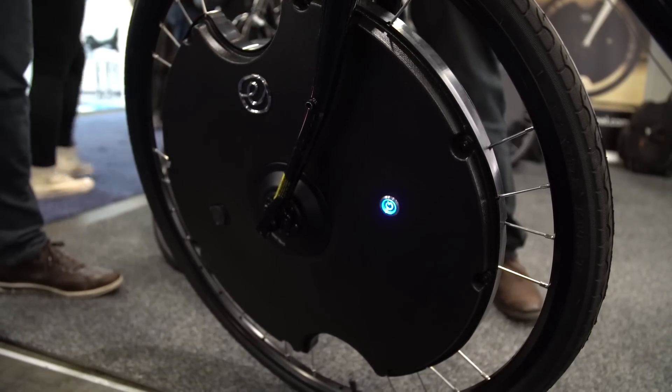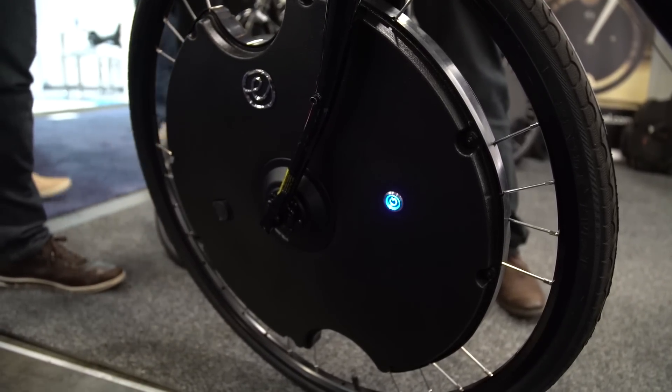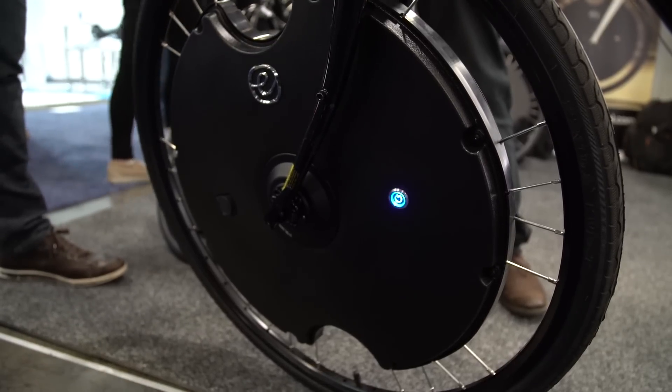So this is our Gen 2 Electron Wheel — an all-in-one front wheel replacement that allows you to convert your existing traditional bike that you already own and love into an e-bike in 30 seconds. We have a 400-watt motor, 36-volt battery system, and an array of smart sensors all inside the wheel that work together to take you up to 20 miles an hour, give you a range of up to 50 miles, and connect to our app for expanded functionality.